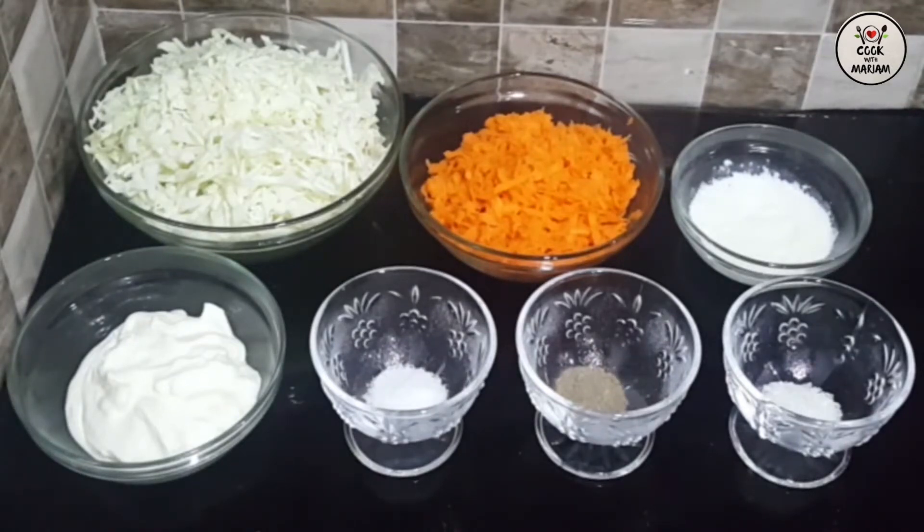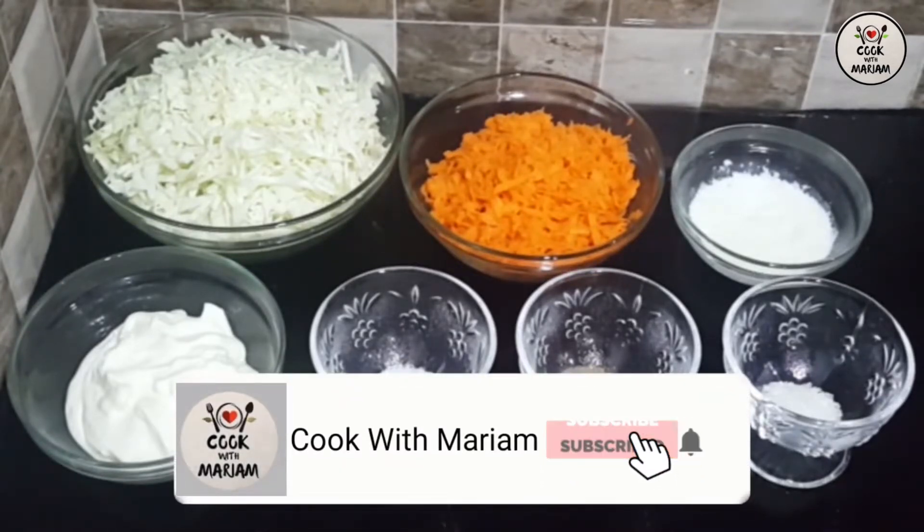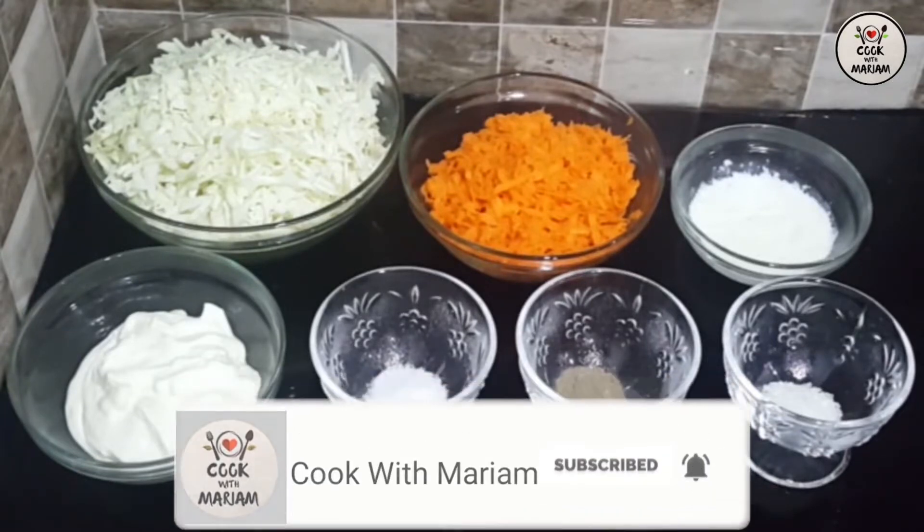Assalamu alaikum and welcome to Cook with Maria. Today I am going to make coleslaw. It is very delicious. You can serve it with fast food. I am going to start the recipe.